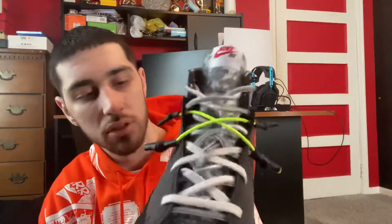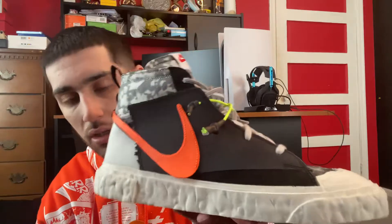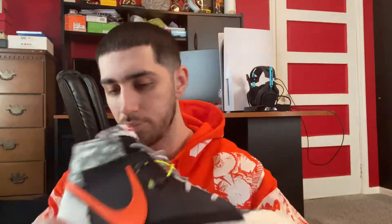Here's the shoe. Ever since I saw pictures of these way back when they first released, I knew I had to get my hands on them. These are just insane. They have this colorway, a white colorway, and apparently a friends-and-family colorway which is like a gray — but this black one is still the best. These look cleaner in pictures and even cleaner in person.